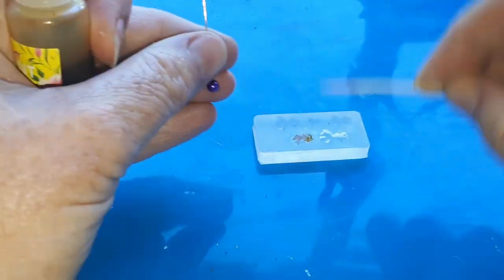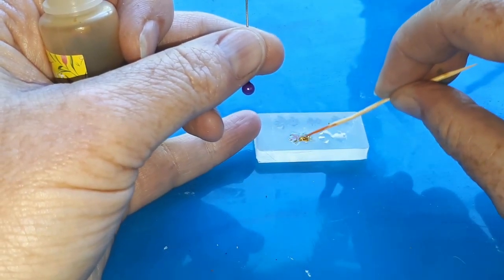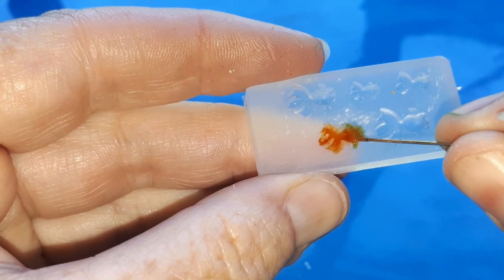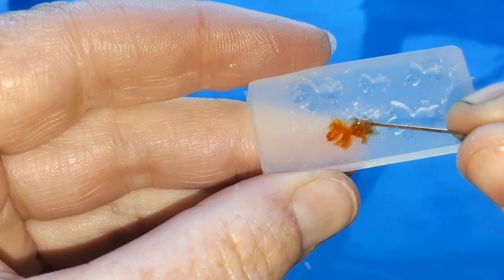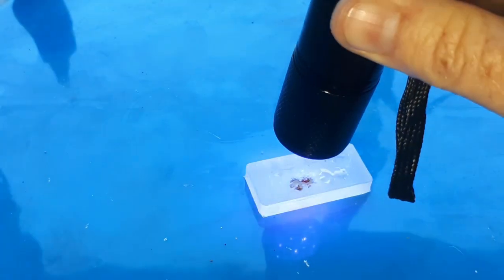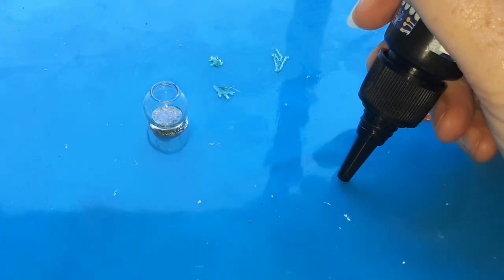Using a toothpick and a sewing pin I encouraged the resin into all the little nooks and crannies of the mold. Once I unmoulded the goldfish I made a little stand out of resin so it would look like it was floating in the bowl later on.